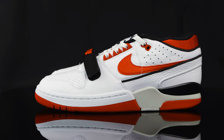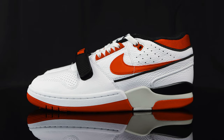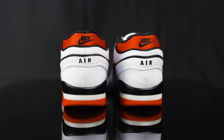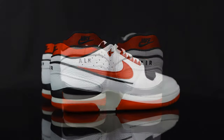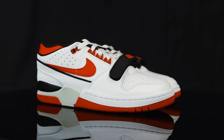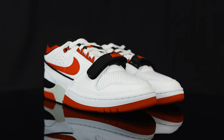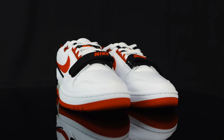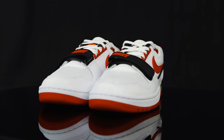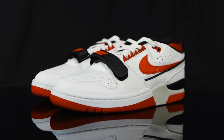As far as comfort and sizing go, I suggest going true to size in the Air Alpha Force — it's a very similar fit to a Jordan III. You can feel a little bit of that air unit in the back of the heel, though it's a little lacking in the forefoot. I do love the padded sock liners; they're very plush and comfortable, and they really hug your ankle nicely.